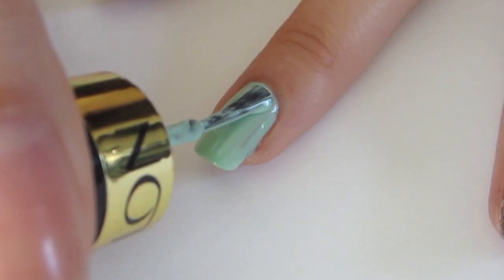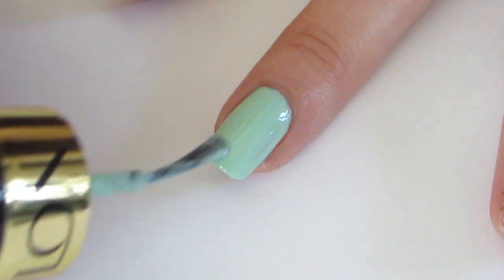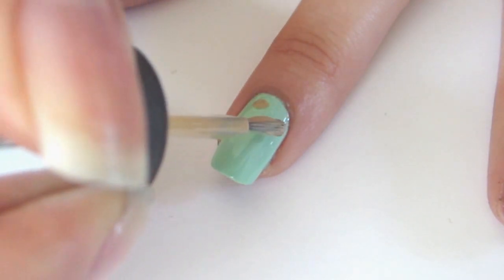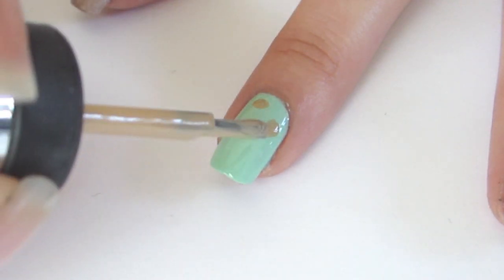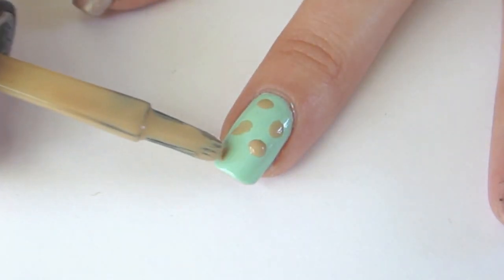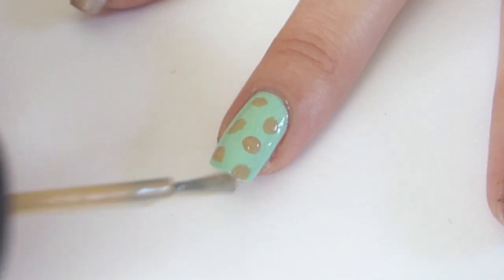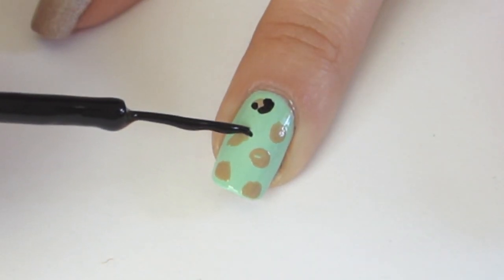Apply mint green polish to the middle finger. Using tan polish, apply dots all over the nail. Using your black nail art polish, draw leopard spots in little c-shapes.